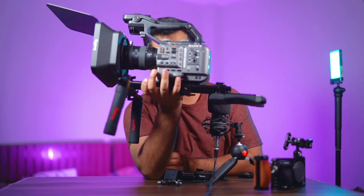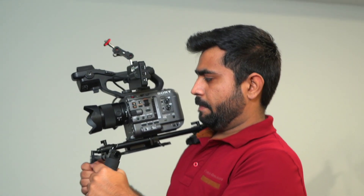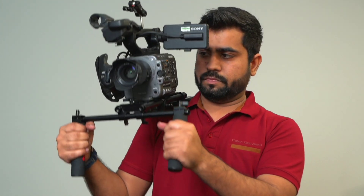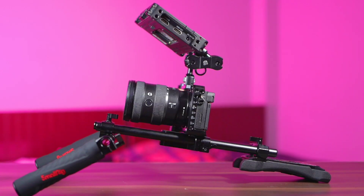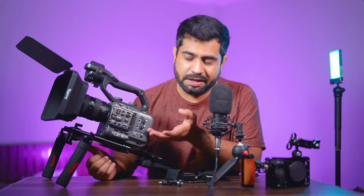First I want to talk about this shoulder rig because I planned a long time before purchasing it. I have mounted it on my Sony FX6, but I have also used it with the FX3, Alpha 6000, and A7 M3 — so it's not necessary that you have Sony cameras for this shoulder rig. The biggest benefit is that if you don't want to use a gimbal, you can keep your camera on the shoulder or waist and this rig will support it.